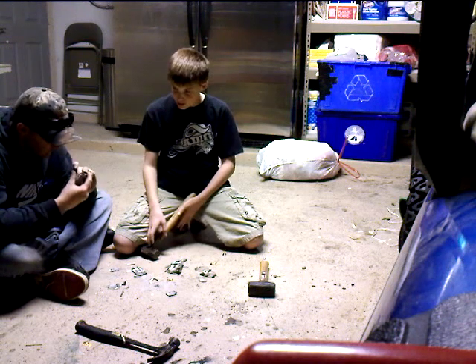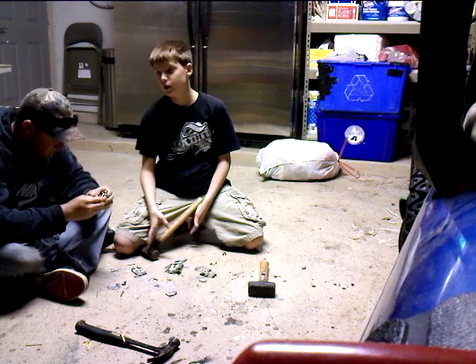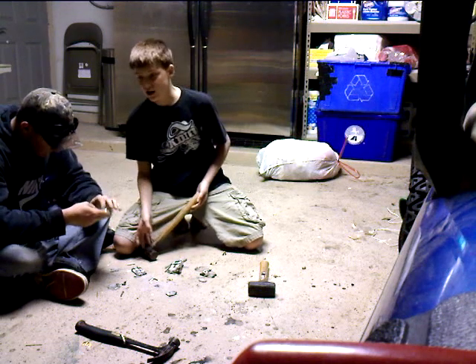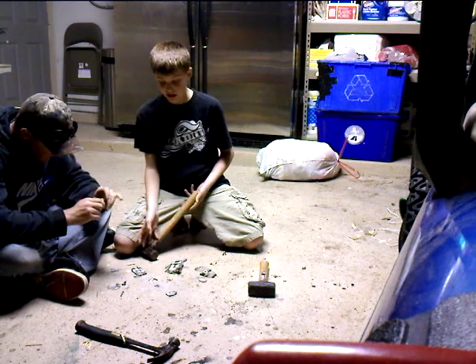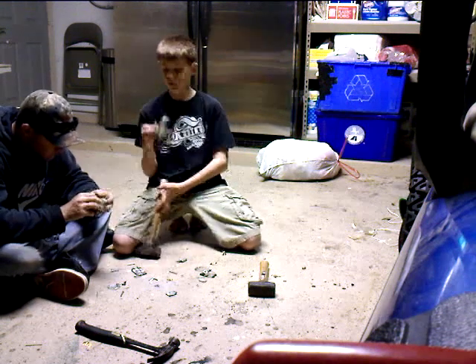Now, what you do for an insurance claim — you bag up all these parts and put them in a Ziploc bag, and say your phone dropped in the pool, and then your dog and your cat Reggie jumps on it. And then they'll be like, okay, I'll give you a new phone.